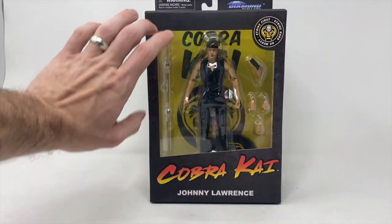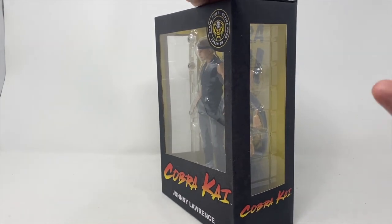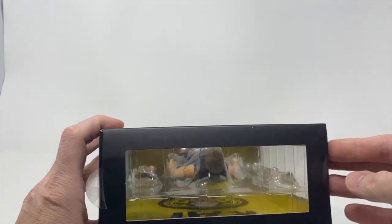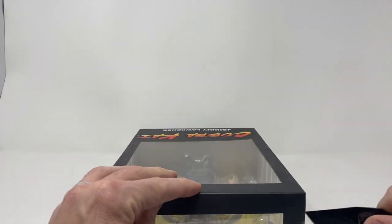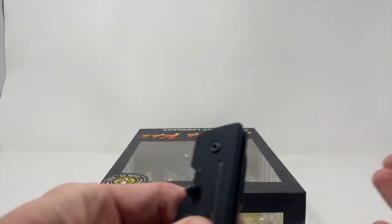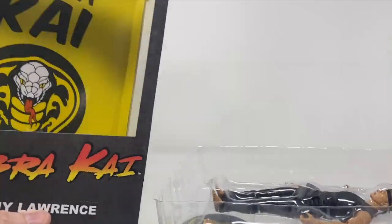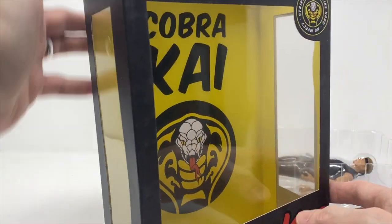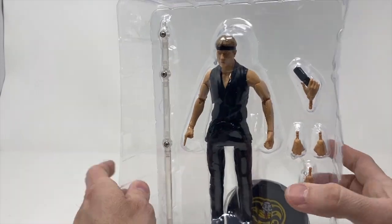We do have the new Diamond Select box here — this is the display window box for in-box collectors, it's really cool. But we're not going to be like that today. These little tab stickers are already starting to pop off. We are going to open this bad boy up and see how cool of an action figure he actually is, so you'll know whether to leave him in the box or pick one up. Love the Cobra Kai display box — really, really nice.